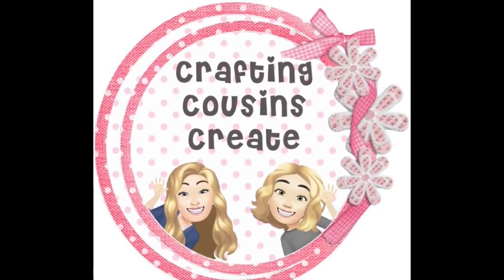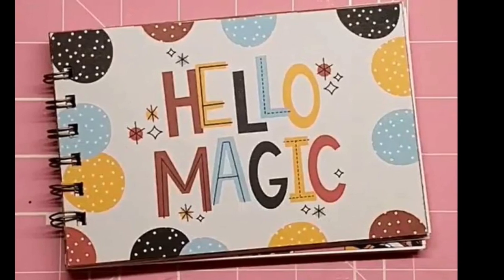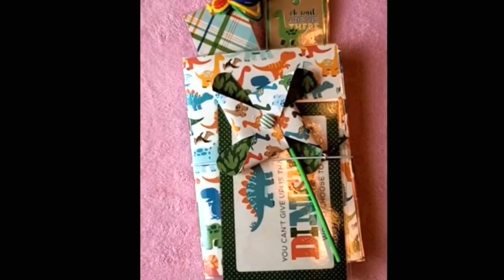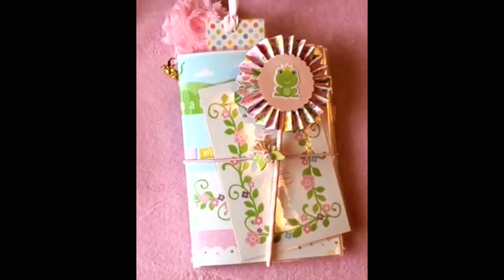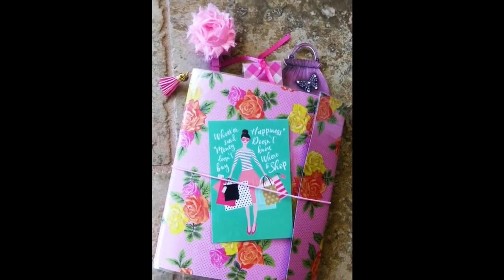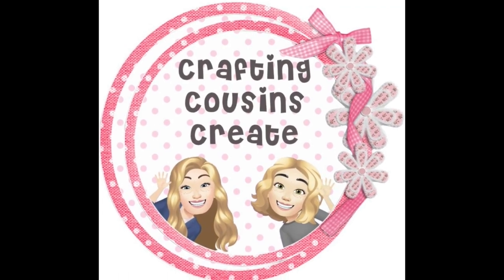Do you like to create with paper? Create beautiful journals, cards, embellishments, and interactive mini albums? Well, you should go and check out our channel, Crafting Cousins Create. There, we slow down the videos and give you step-by-step instructions that make it easy for everyone from the beginning to the advanced crafter to follow along. There will be a link to that channel in the description box below. We hope that you'll come over and join us.